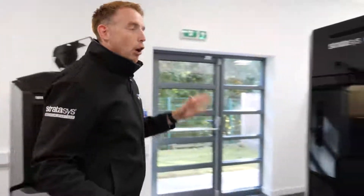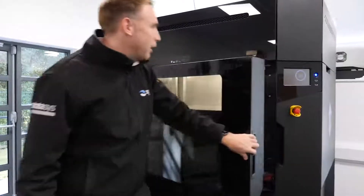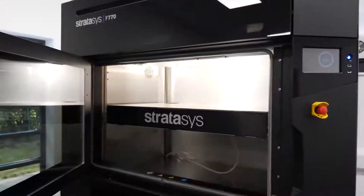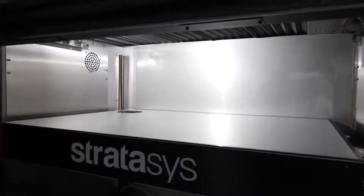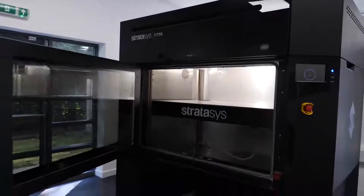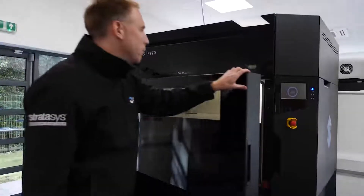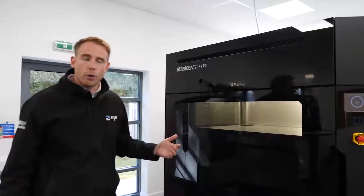Coming along to more large format — people always like the larger machines. We've got the brand new F770 here, which is a system built predominantly to produce large parts. We've got over a metre in one axis on this machine, and we can produce parts in ABS and ASA. Other uses beyond just prototyping include producing jigs, fixtures, and tooling.